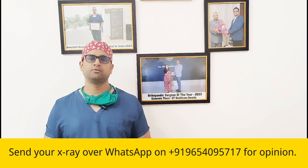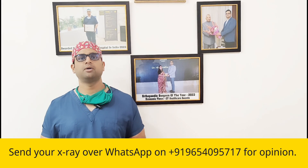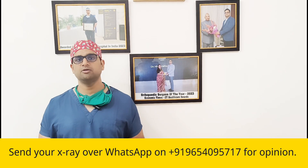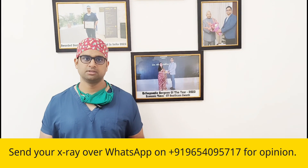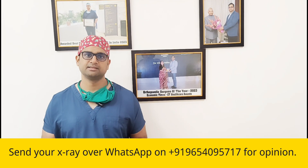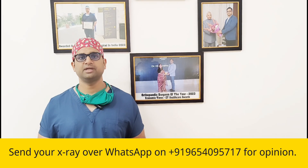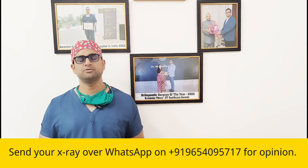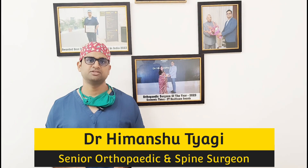Just go to your surgeon and discuss with him, and whatever he suggests will be best for you. Because it is not only about the design — it is about the training of your surgeon as well. If your surgeon is trained on the type of prosthesis where you retain the ligament, trust him; he will do a better job that way. Or if he is trained in the prosthesis where you need to sacrifice the posterior cruciate ligament, he can also give you the best result using the design he is trained on.